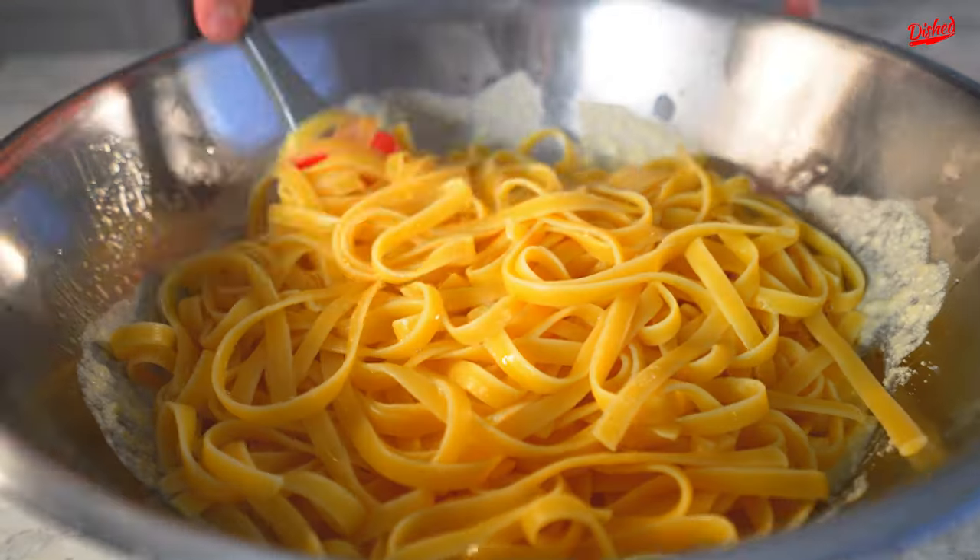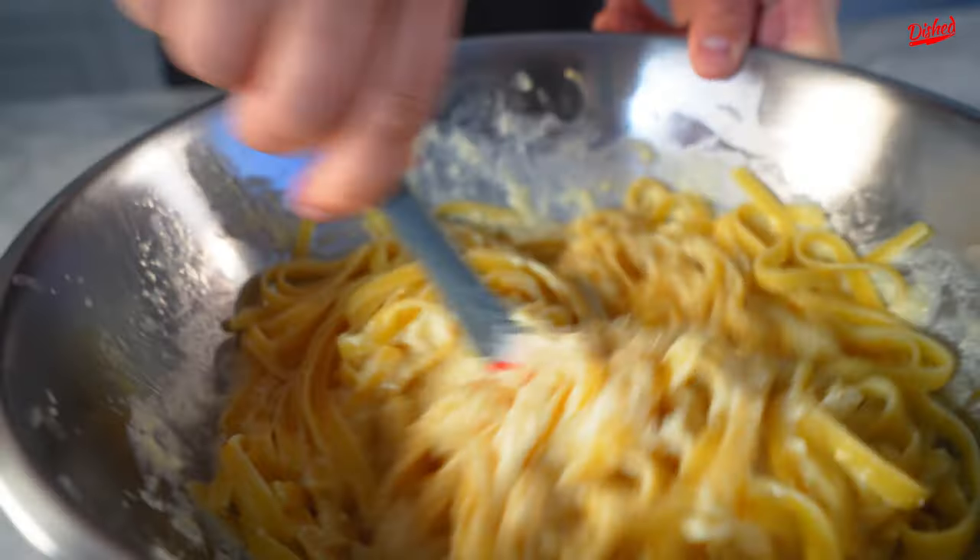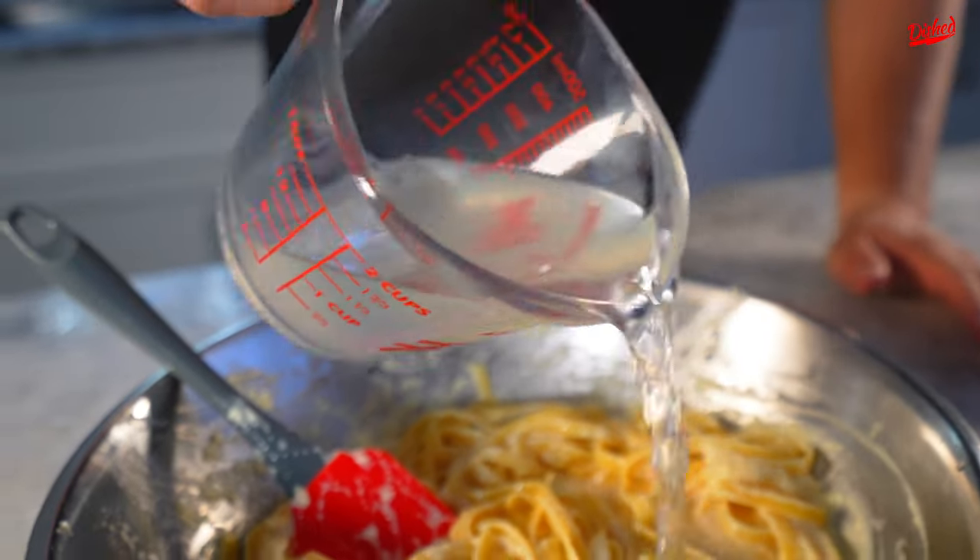Add your pasta to the bowl and mix it all together. Add more pasta water as needed.